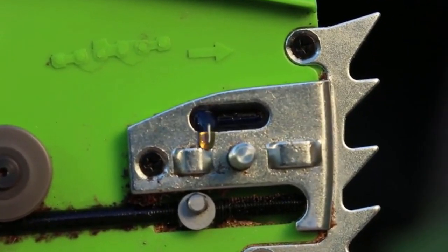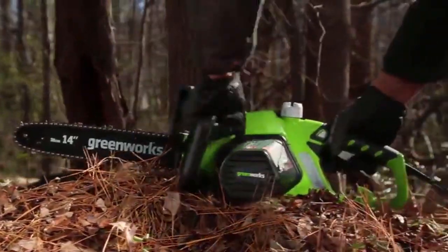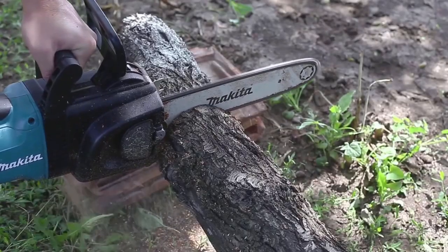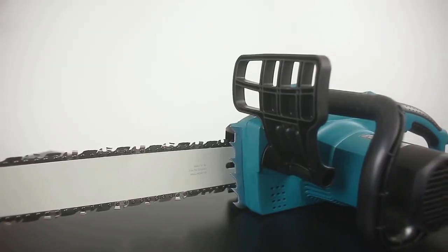Compared to battery-powered saws, with a corded model you don't have to wait for the battery to recharge in the middle of a job, and a corded model also lasts for more years as the battery won't wear down. On the other hand, it can take a little longer to get started, as you have to connect the cables and there must be a power supply nearby.